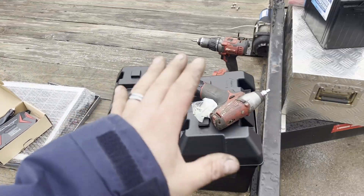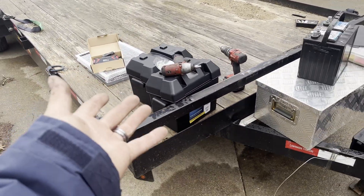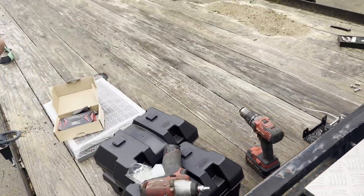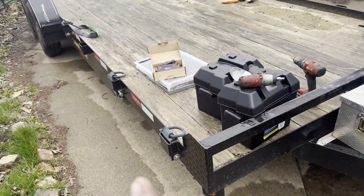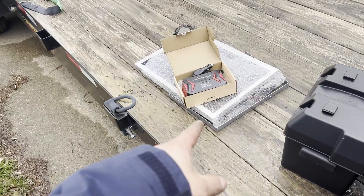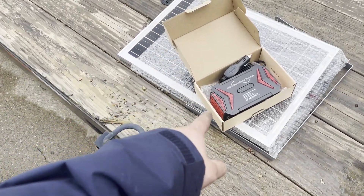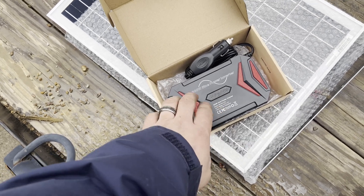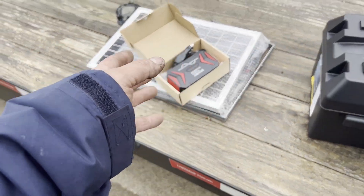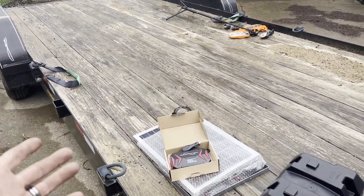Welcome back to the channel. Today we're going to be doing a solar setup on our toy hauler - well, it's a car trailer - and we're also going to be hooking up this winch so we can winch something up on the trailer. We're doing a 30-watt solar panel and a 300-watt pure sine wave power inverter. This power inverter puts out clean power, which is good for sensitive electronics like phones and laptops - for when I need to do video stuff while we're out camping and riding.